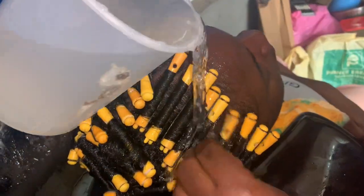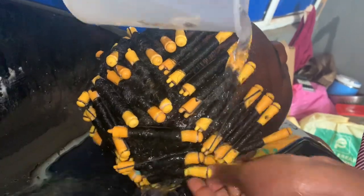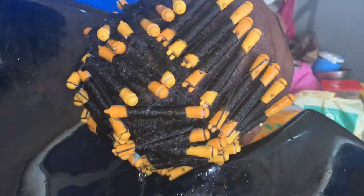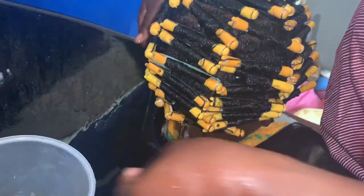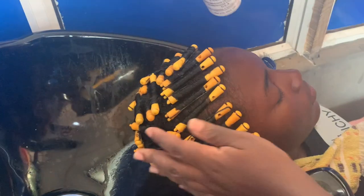After waiting 30 minutes with the plastic bag, I proceed to the washing station. You can see me trying to get all of the cream — the relaxer — out of the hair. I rinse it out thoroughly, and I noticed I still had some left, so I went in and rinsed again until it was fully clean.